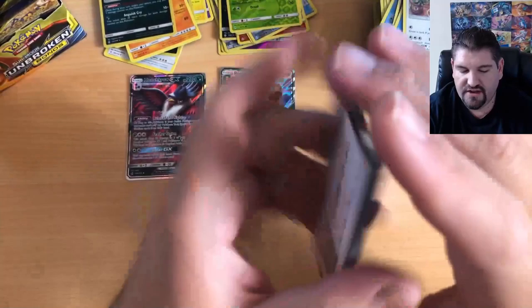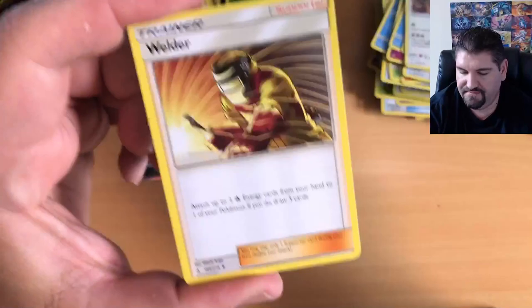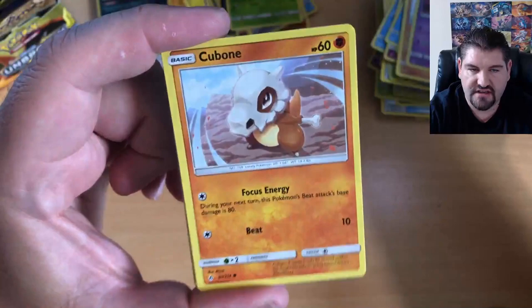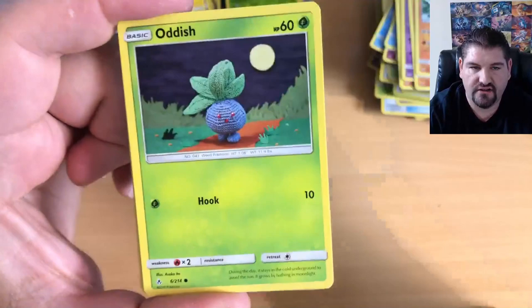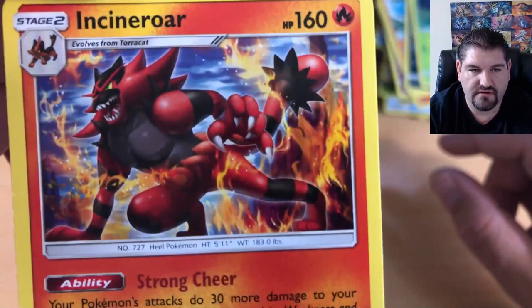Got to catch them all! Let's see what we can get in this pack. I know I keep saying it — I've got a feeling — but soon it's got to happen. There's got to be something awesome. Leaf Energy, a Welder, a Lycanroc, a Gliscor, Drowzee, Cubone, Crabrawler, Sandile, Oddish, Grubbin Reverse Holographic, and Incineroar.